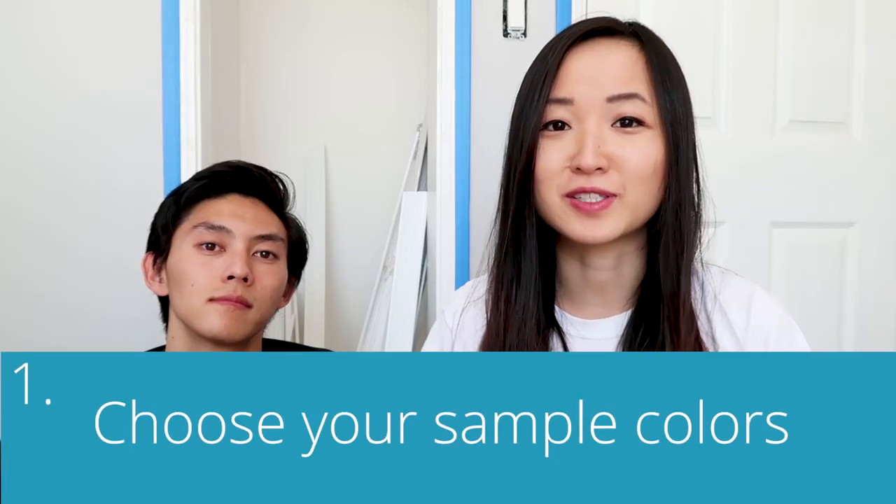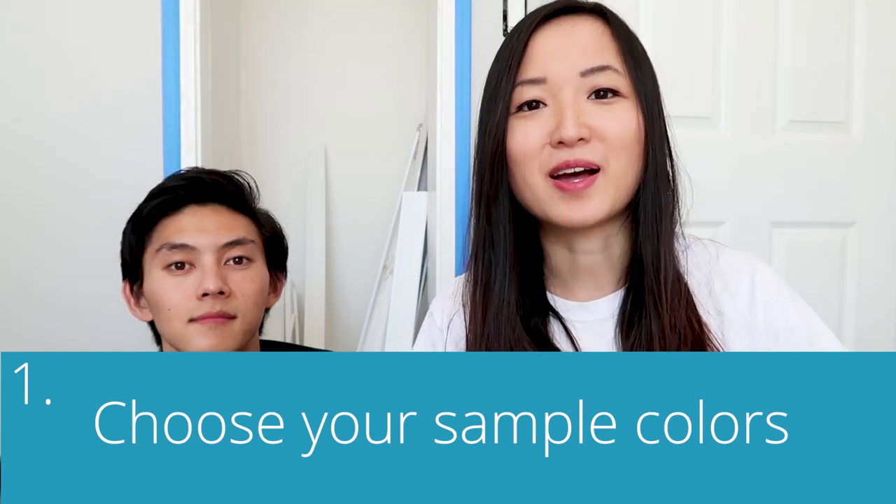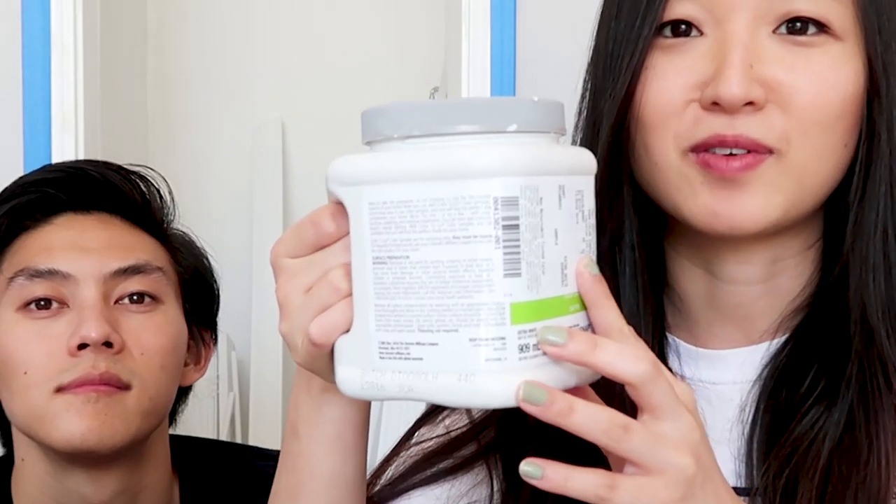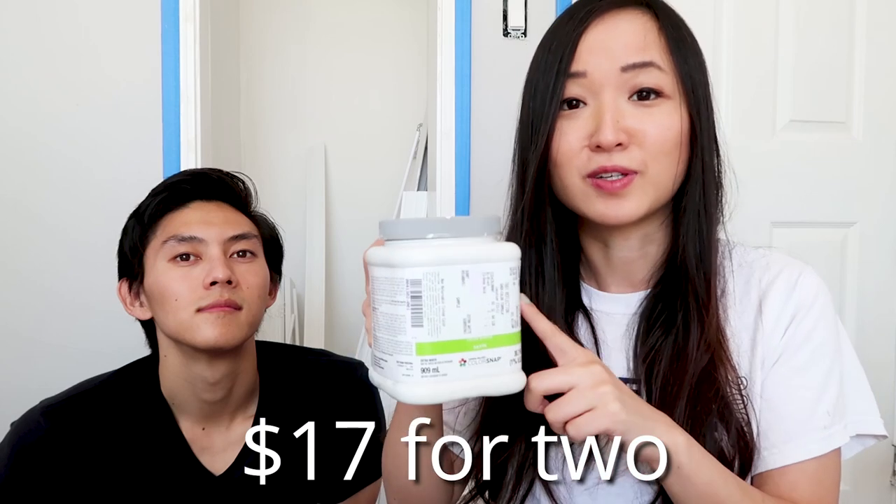Step one: choose your sample colors. We bought Sherwin-Williams samples — repose gray and reflections. This is actually a lot for a sample and I don't think we needed to buy this much. It ended up being around $17 for two of these, which was kind of pricey. When you buy sample colors, make sure you paint them on the walls to see what they actually look like, because it ends up looking pretty different from the swatches.